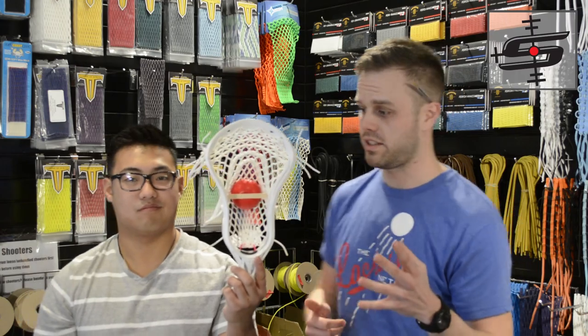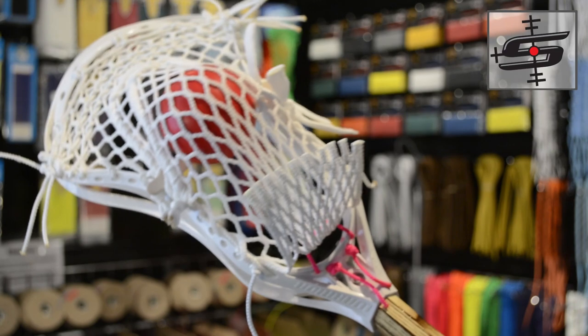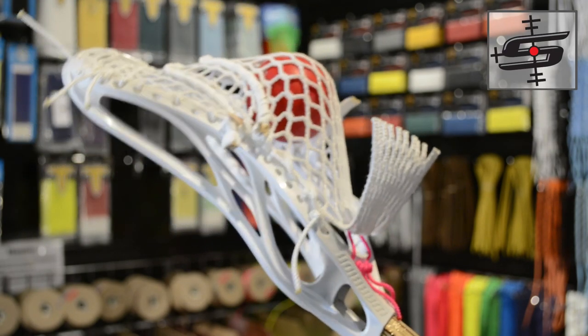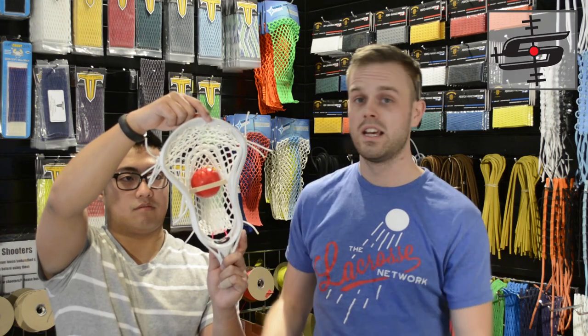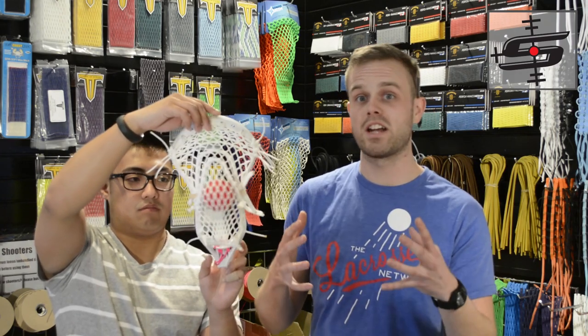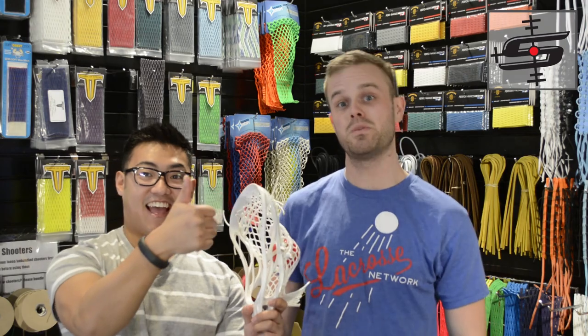Here we have an EVO 4X, which is a fantastic model of the EVO series, and we have a Cali pocket in it. I can't honestly tell you who's using this or for what, because this pocket is illegal in most places now, and this head is also illegal in most places, so this has to be a club stick. This is one of the cool things you can do on Stylin' Strings — if you have a club league coming up, you can get something that'll hold the ball in a ridiculous fashion, and you have the availability to mix and match heads and pockets that normally wouldn't go together. As club season approaches after the regular season, enjoy yourself and prepare to do whatever you want.